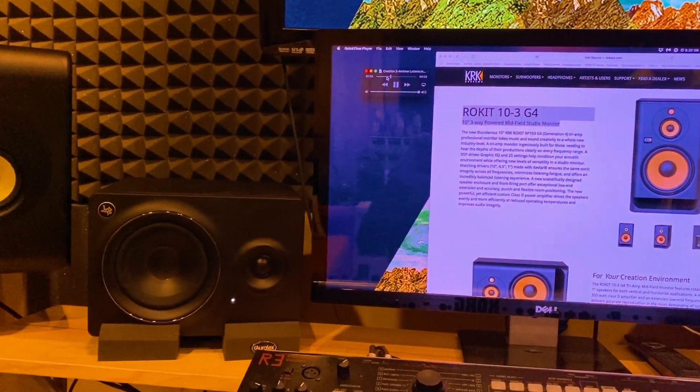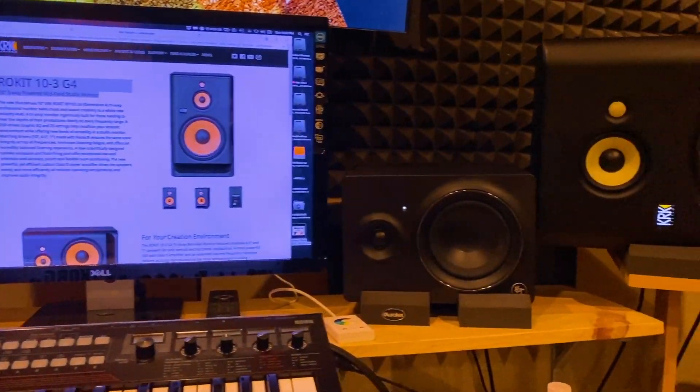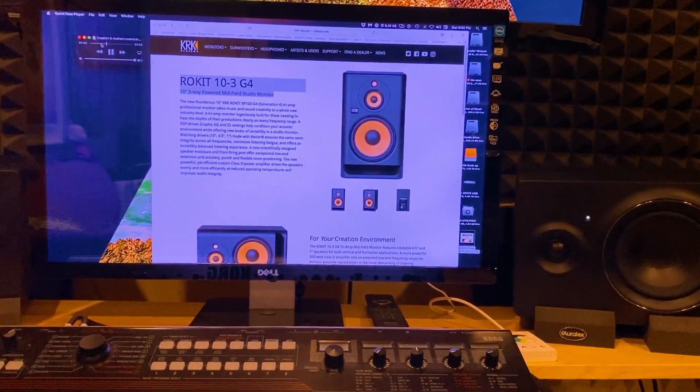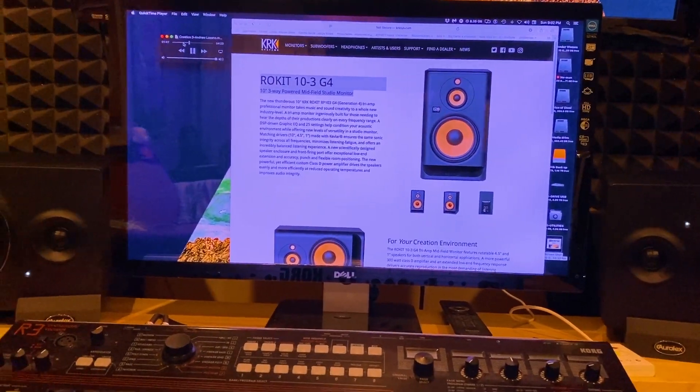If you like this tutorial, go ahead and like, subscribe, and share. I'll put a link in the description below to the user manual where you can find more instructions and information about the KRK Rokit 10-3 G4s. Thanks for watching.